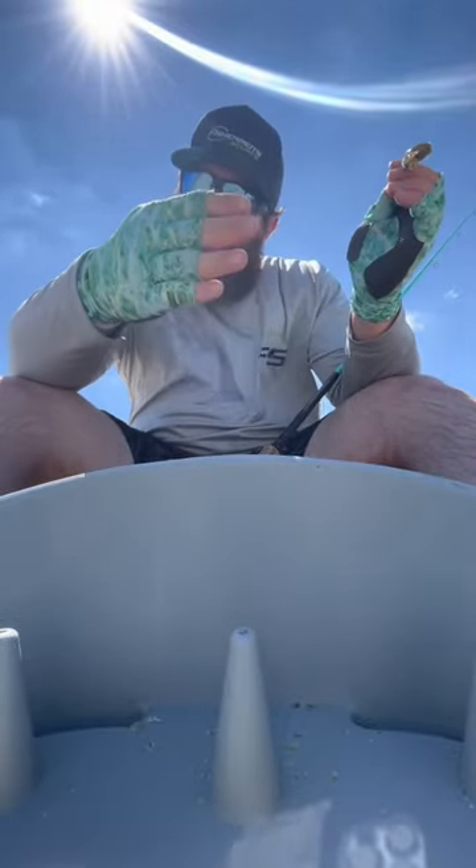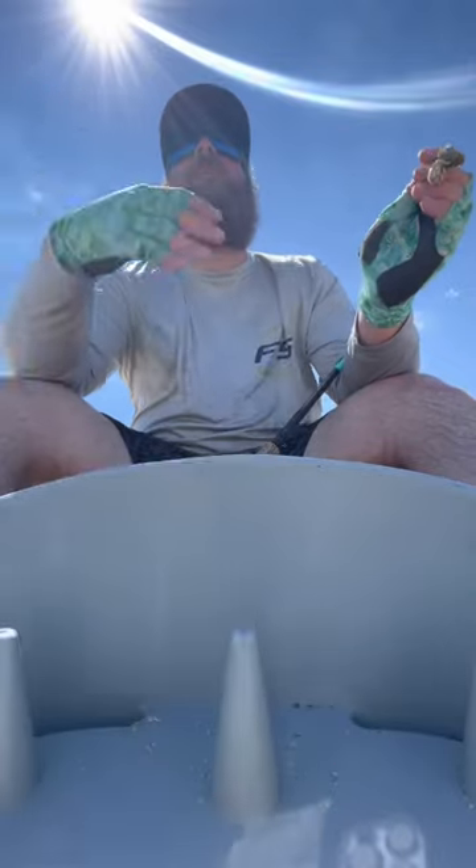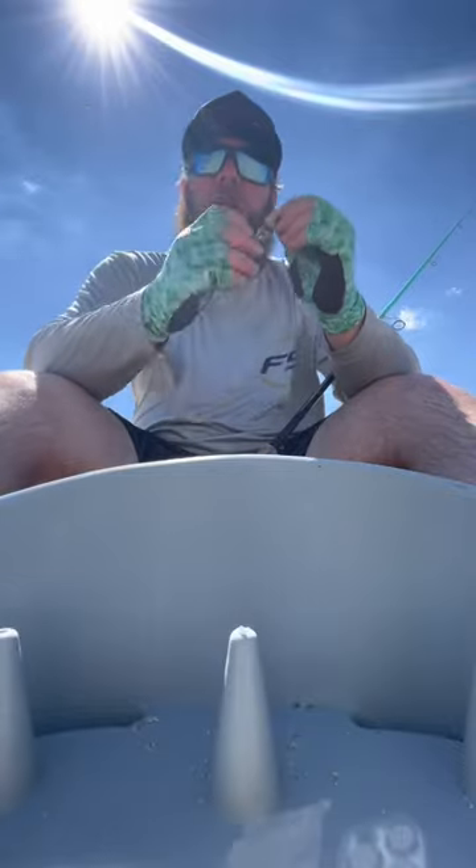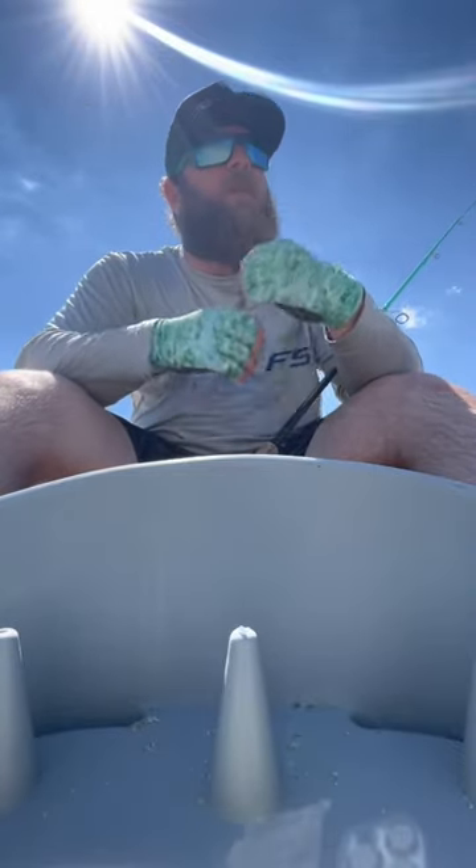Come up with the short break and get sucked back down. If you look — and a good pair of polarized glasses is a must — you'll see them swimming. Sometimes you'll see one, sometimes you'll see two, sometimes you'll see 20.